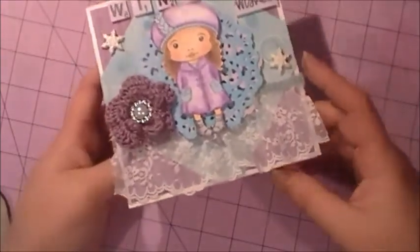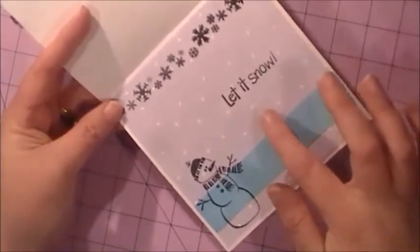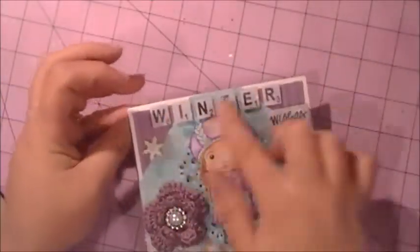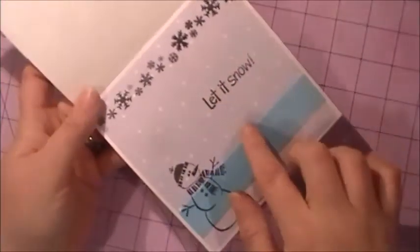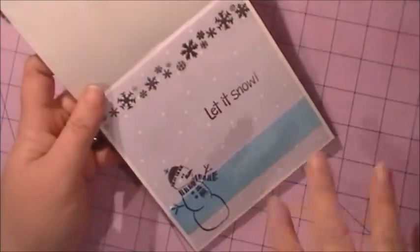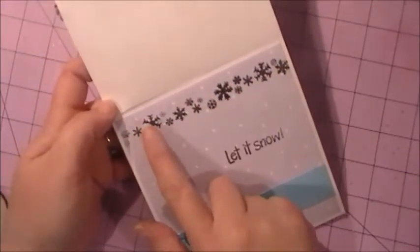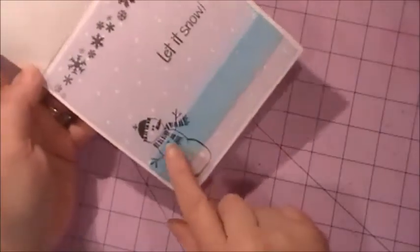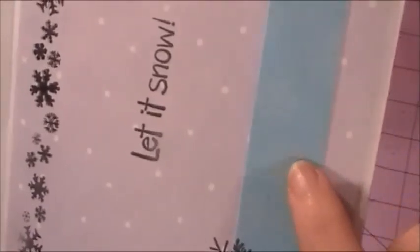For the inside of the card I used this purple background paper with white polka dots, which kind of looks like snow falling down. I added a snowflake border up top, stamped a little snowman, and the pattern paper also has little white snowflakes — I like how that turned out.